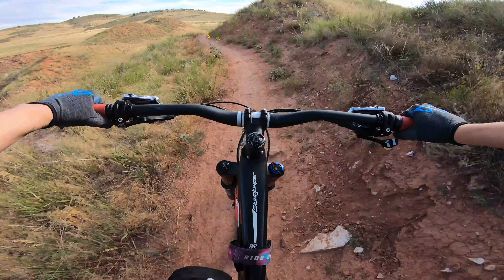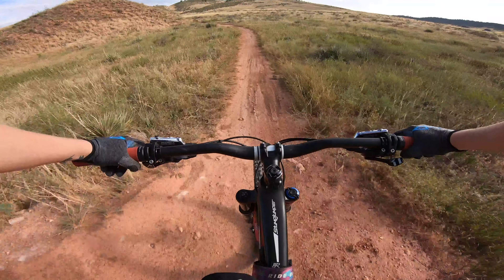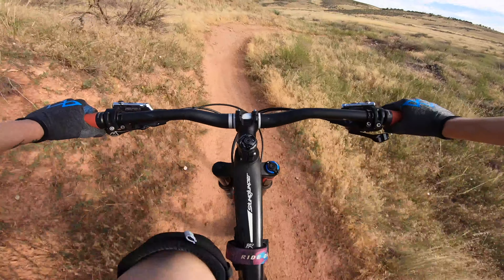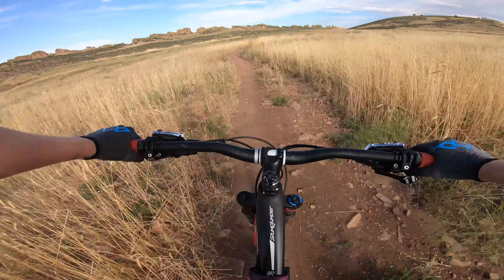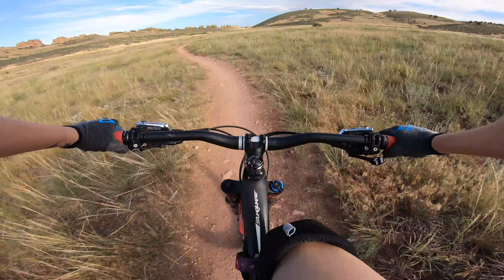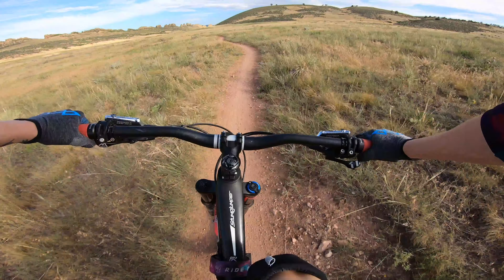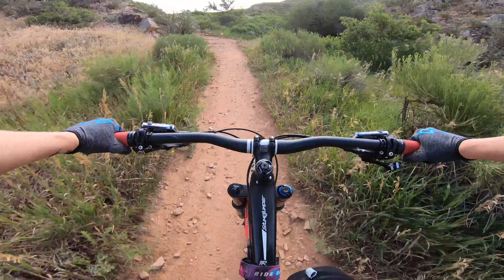Today I'm riding a new trail called Devil's Backbone, and you'll see soon why they call it that. It's a pretty cool geological feature — almost kind of Jurassic. There's the Devil's Backbone right in front of us. Pretty cool. Apparently this is a pretty exposed trail; there's not a lot of shade. So we got here super early, around 7 o'clock — had to drive about an hour to get here so we can ride while it's still cool enough.